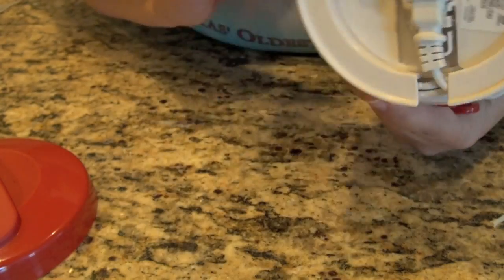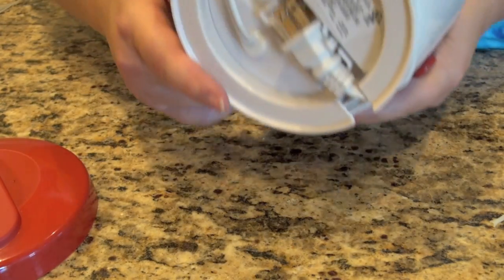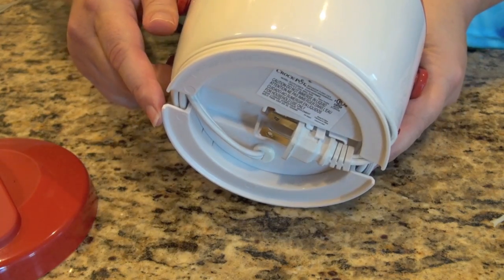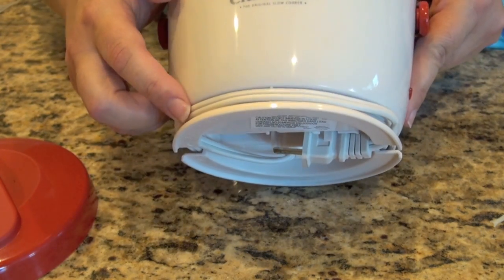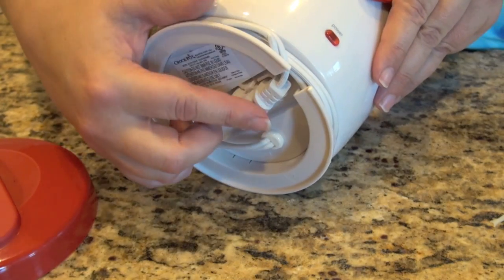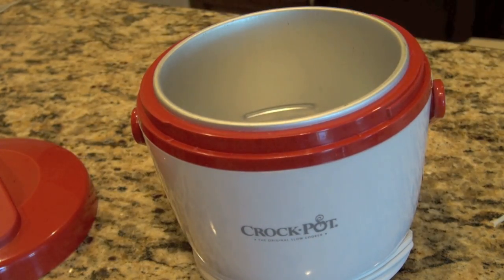Someone told me about this on a mailing list, and I just wanted to show you that everything is included. It's got its own source of electricity and a cord that'll wrap around the base. The only thing I wish it really had was a USB adapter, but maybe the next one will.